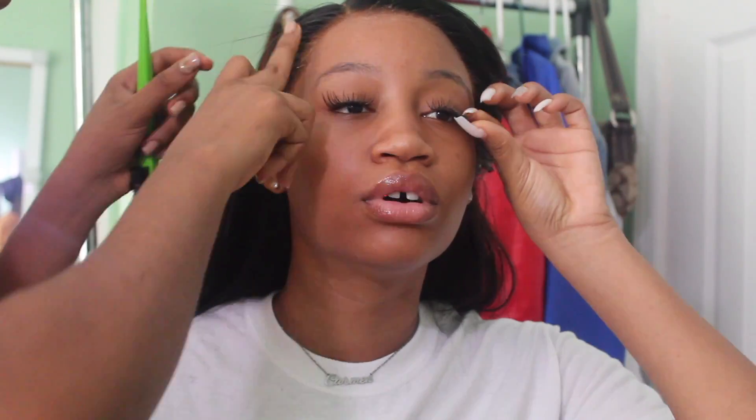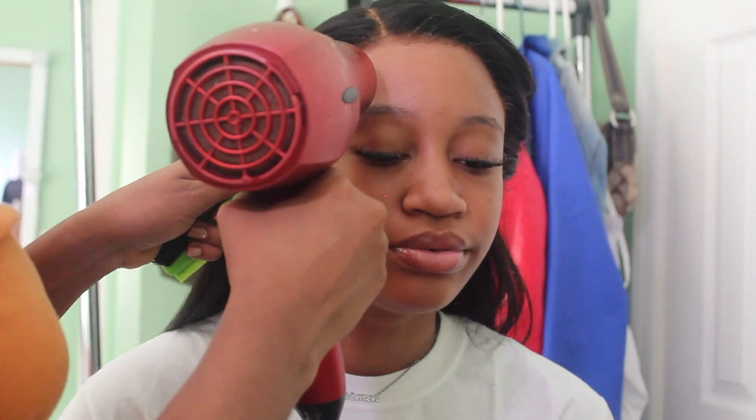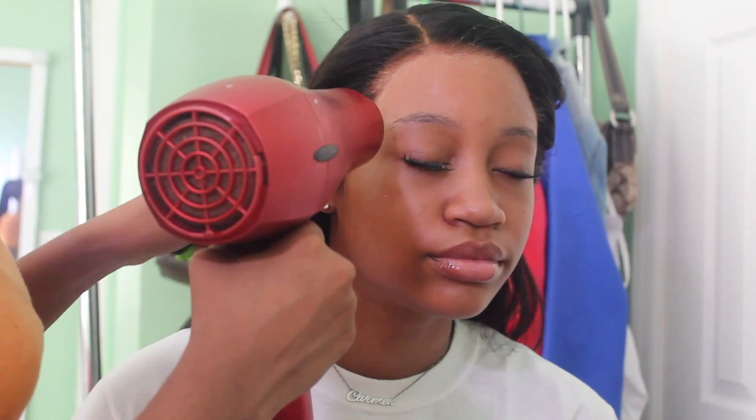I really straightened it and then I used this melting stick thing to really melt it in place. Because I don't use mousse anymore, I use that stick thing — I'm gonna show you guys what it is. Look at how good that looks. She was tired of me but look at how good that looks, period.